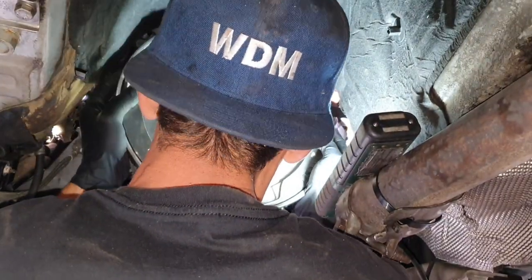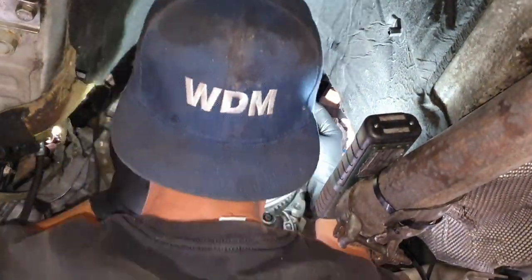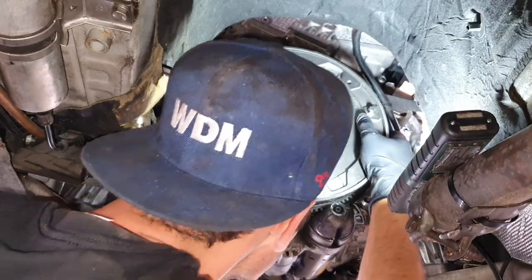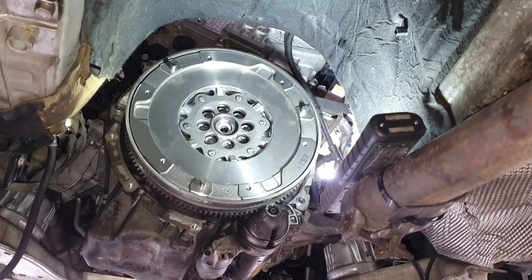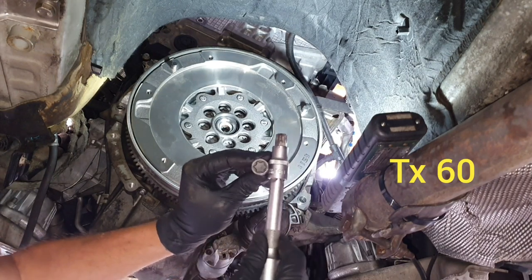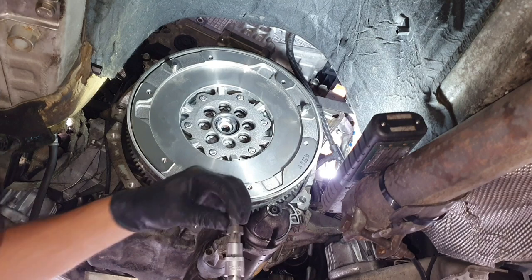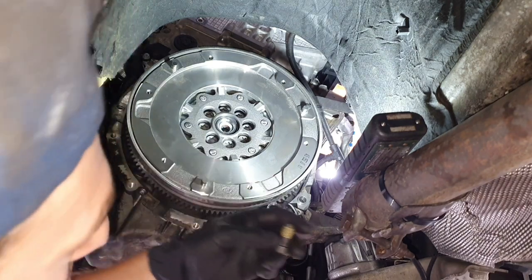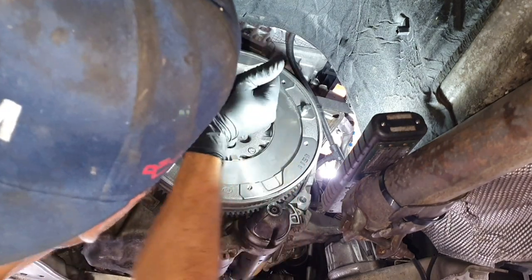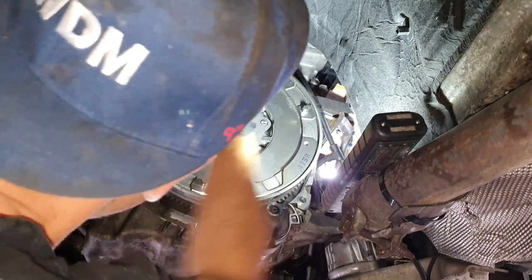Now install the new bolts with the T60. The new bolts come with Loctite — you have to use blue or yellow, not red. Tighten everything by hand first, hand tight, making sure the threads are going in perfectly. Then set your T60 and torque them down.